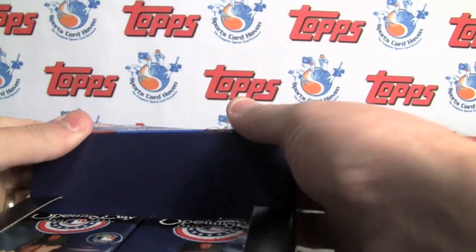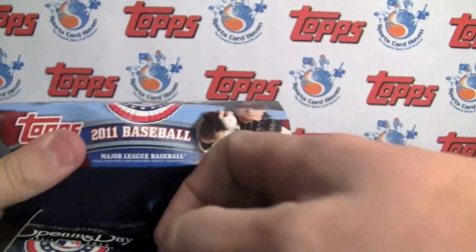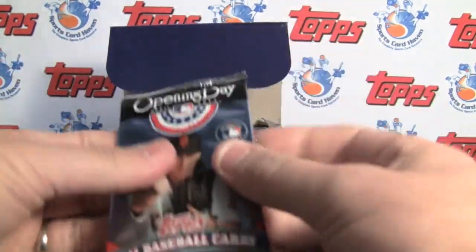Okay, we're doing a fun Topps low-end product. Topps Opening Day, 2011.